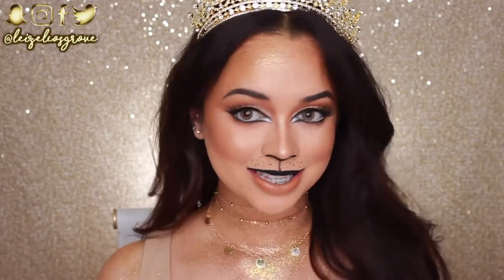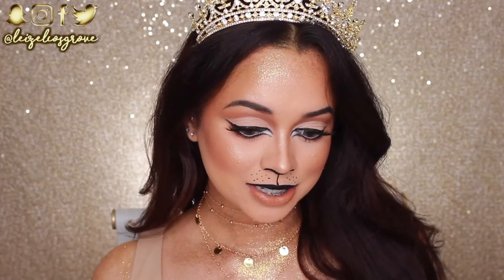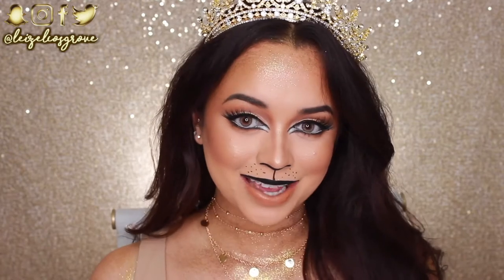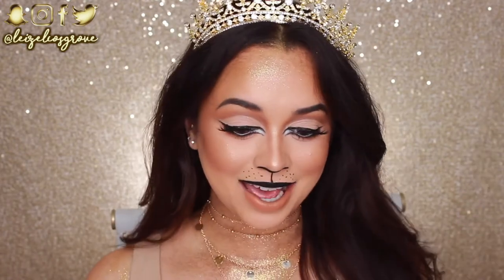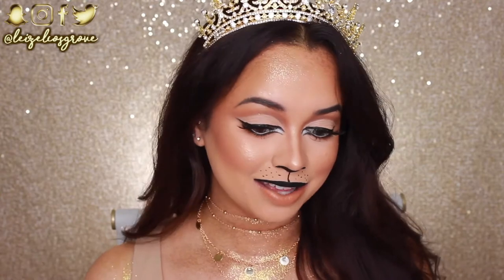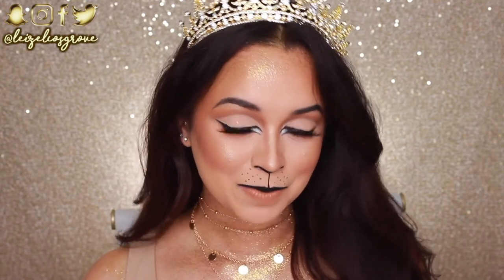Welcome back to my channel! My name is Lazelle, and today we are doing my first Halloween tutorial for 2017 — a queen lioness look. I wasn't intending to make it a whole queen thing, but I had this crown and thought, lionesses are queens, so let's throw the crown on and call it that.